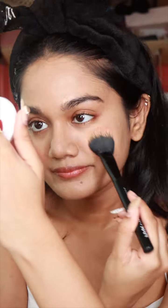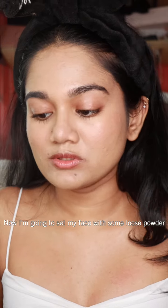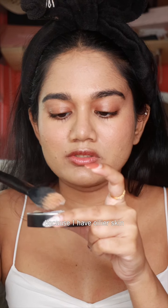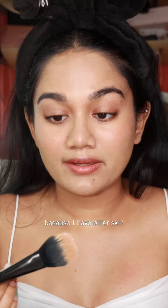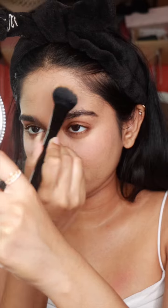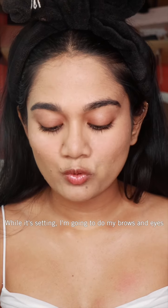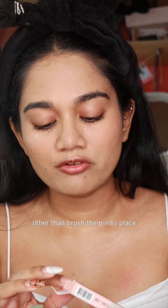Now I'm going to set my face with some loose powder. I like to be a bit generous with my loose powder just because I have a bit of oily skin.